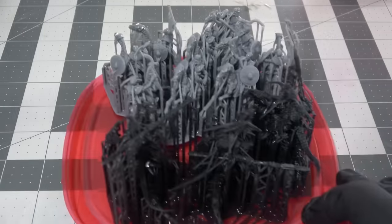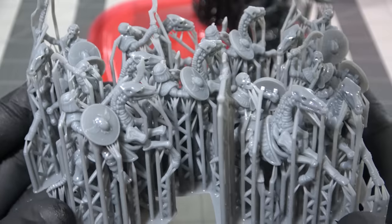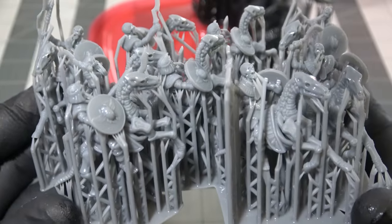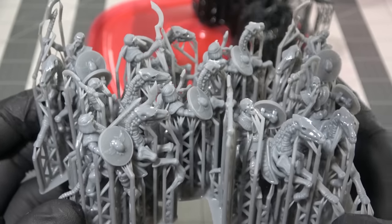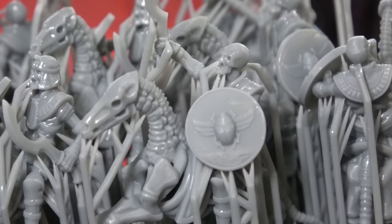This truly becomes a weekend project. Now some of you Warhammer fans might be screaming at your TV — that's Tomb Kings and that's Seraphon, those are Warhammer proxies — and we'll be touching on that at the end of the video, I promise.